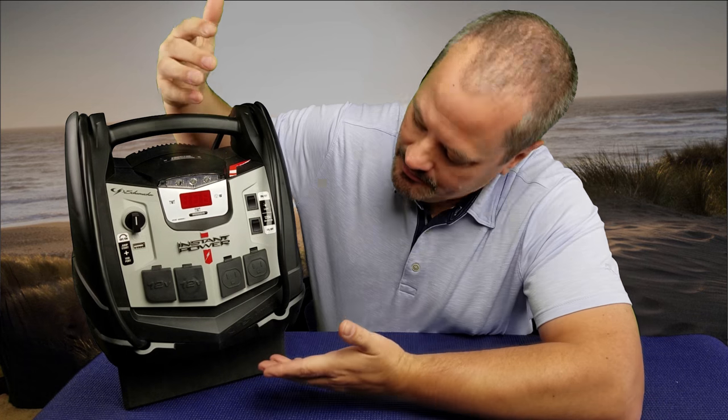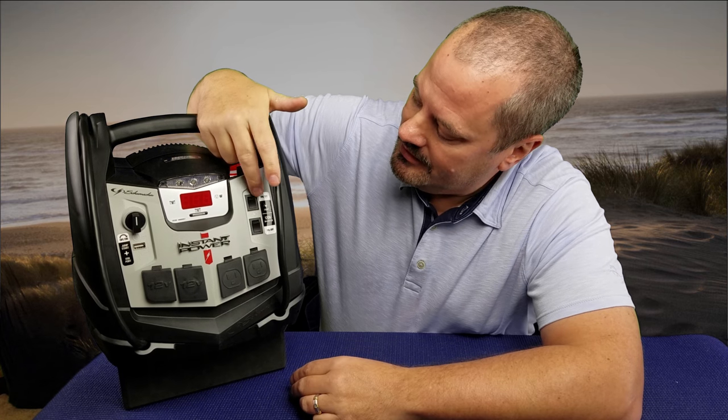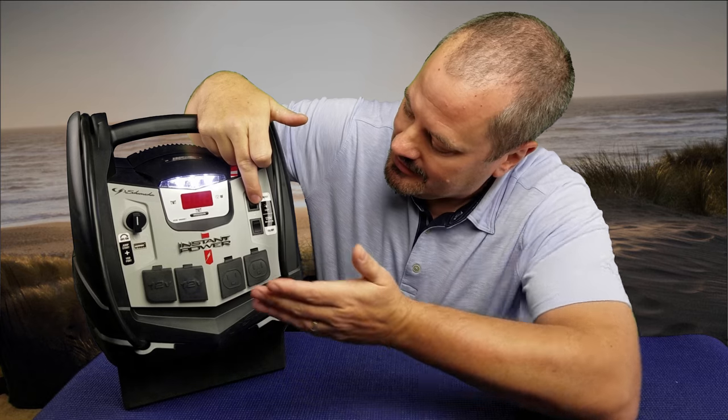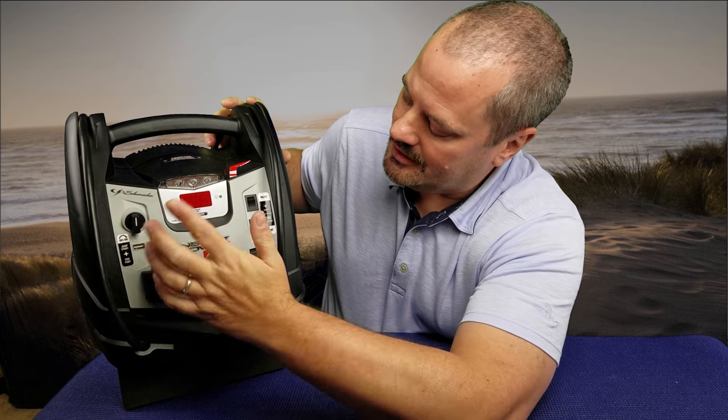Basically it's a battery that supplies power to any devices you realistically need it for. As a little accessory on top, it has a light. You can push the button in the middle to show you the percentage of charge — I just charged it so it's at 100%.